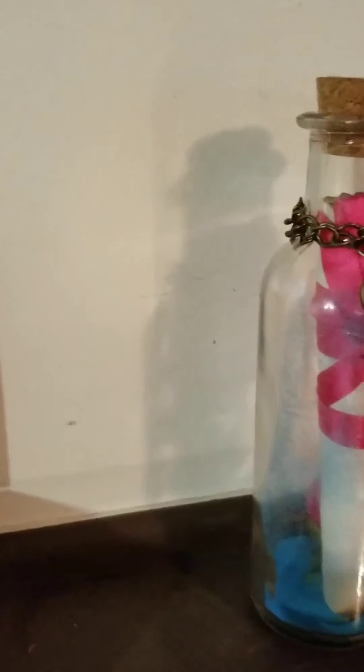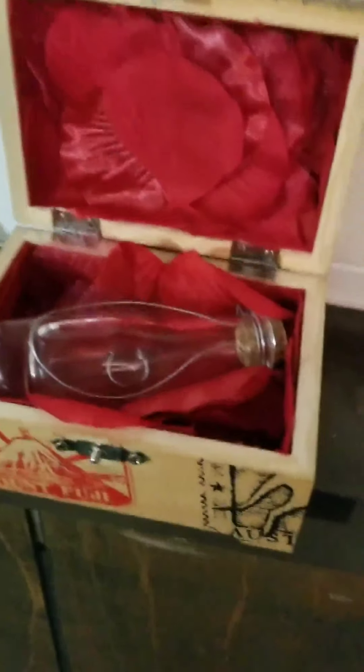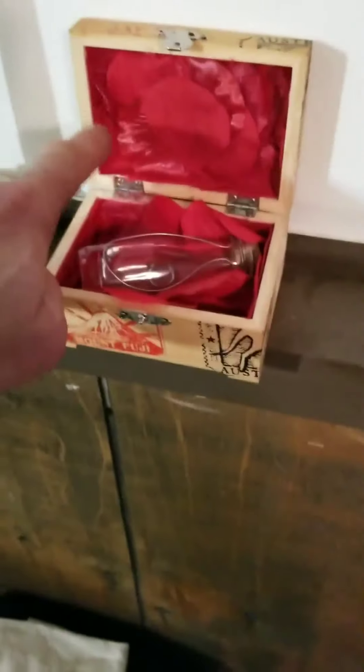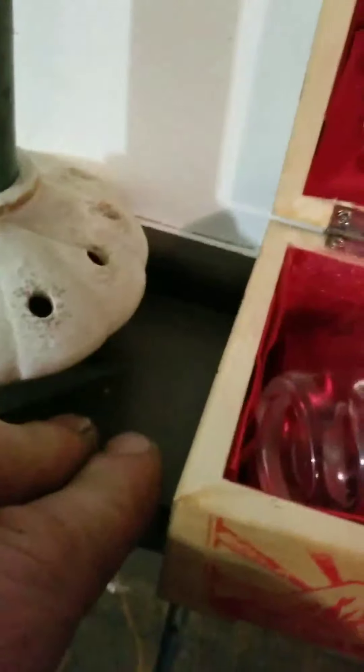These two bottles — this one here and the one in the box — were just little projects I did as gifts for my wife. I bought everything at Hobby Lobby separately and put it all together. I wrote out a message inside on a piece of paper, drew it out real nice. This one has a piece of jewelry that has some meaning. I lined the inside of the box with fake rose petals and glued each one in.